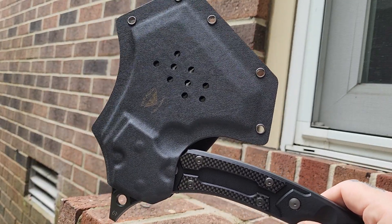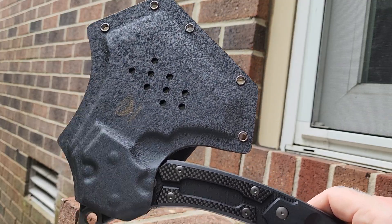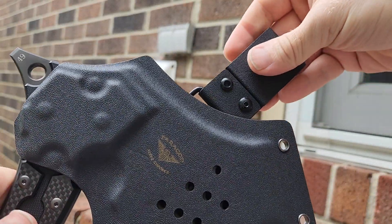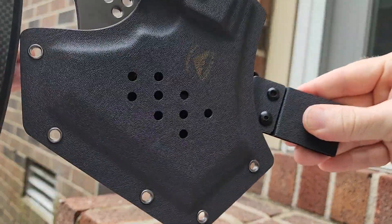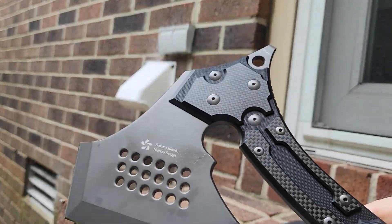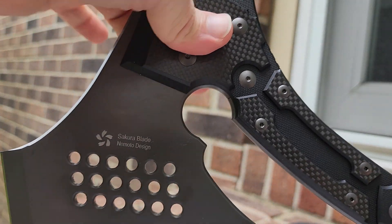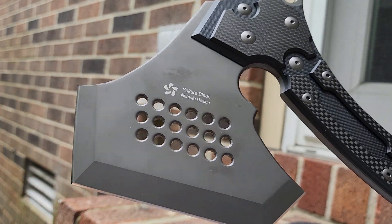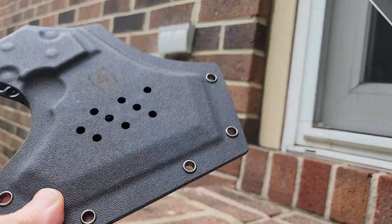I really have not used this because it's actually going back to Blade HQ where I purchased it from. This piece right here — the belt clip — pops right off. During actual carry, it will fall out of the sheath, which makes it an immediate hazard. So we're going to discount the sheath and assume if you buy this, you'll be spending extra money on a custom kydex or leather sheath.